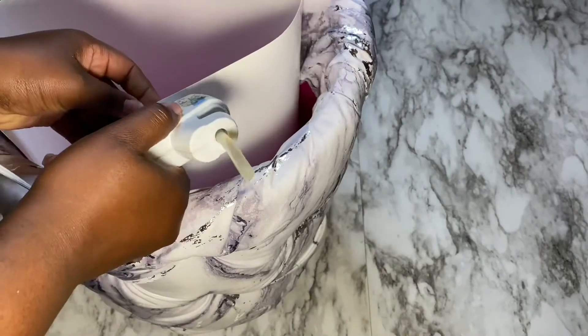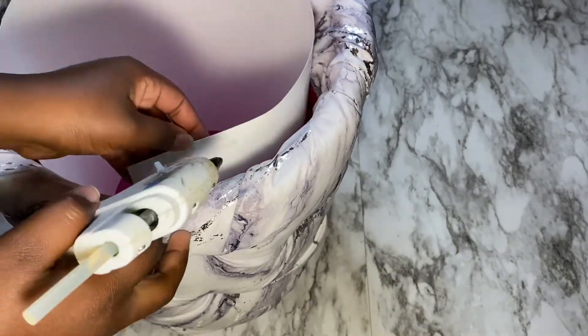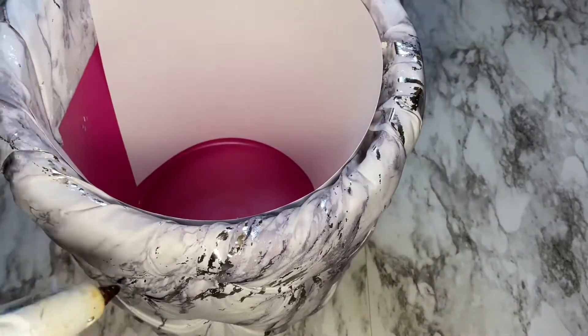For the top part, I went ahead and cut a smaller piece of foam and tucked it in nicely so it could level up with the rest of the bucket.